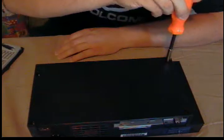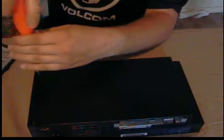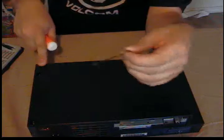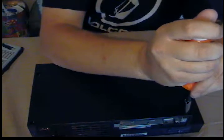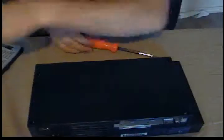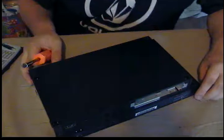You want to keep your screws organized — the longer ones go over here near the controller ports. It's been a year or so since I took one of these apart. This one does read, it just labors when the drawer comes out.